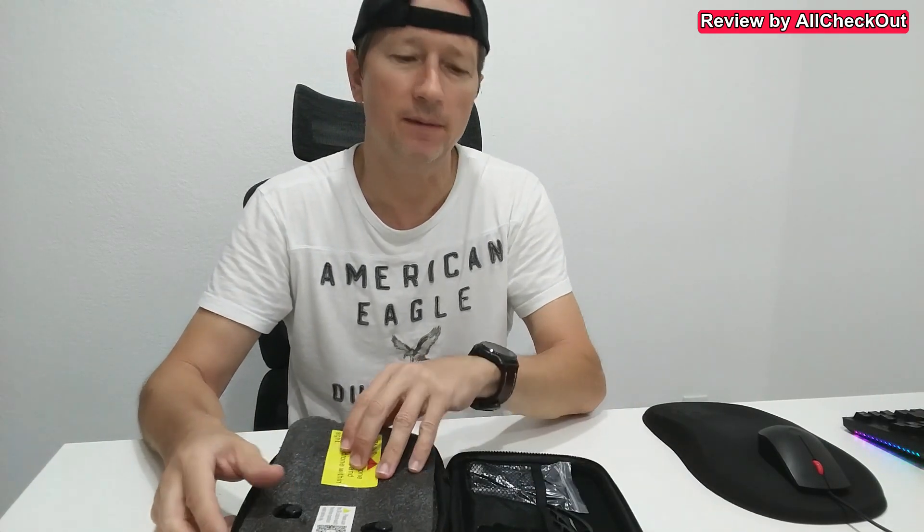So let's take it out of the box and see what we get. Here we have it — it comes in this beautiful case, very convenient if you want to take it with you. Really good protection here for the whole set.